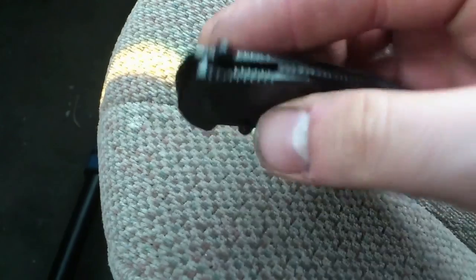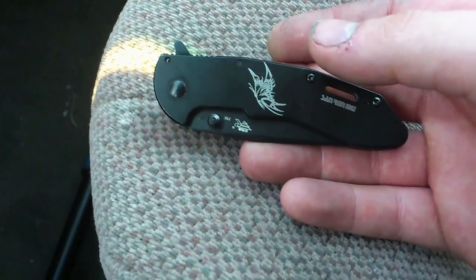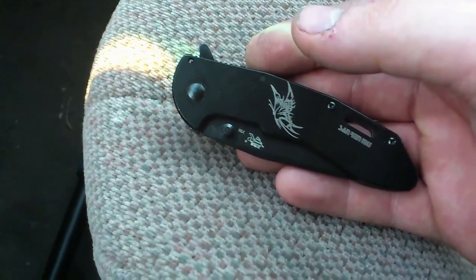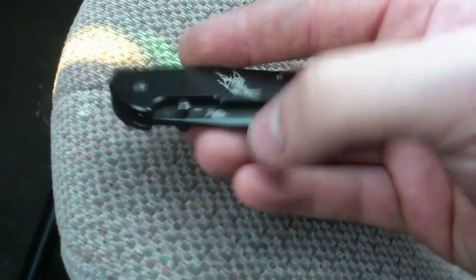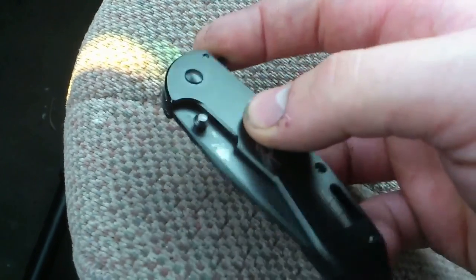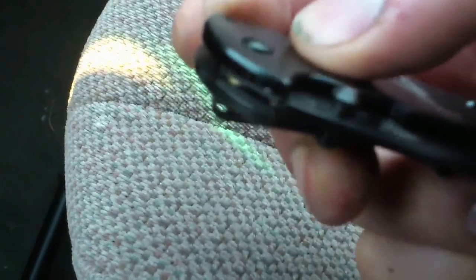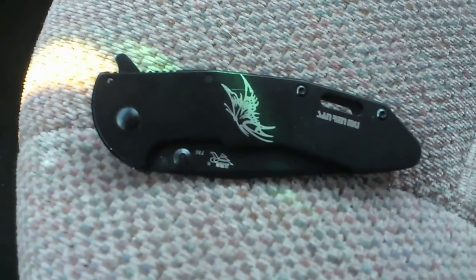Those are my first impressions. I might be tainted — this could just be a lemon, because I honestly never had any trouble with Sanrenmu before. This is the first one, and I'm definitely not going to say they're a bad company based on just one knife. It could be that everyone else's is just fine and this one slipped through quality control. If I can fix it up, I think it's going to be a good blade. It's my only flipper, so I'm really hoping I can loosen it up. I put oil in but it didn't work — maybe it's so tight the oil never got past the bushings. I really wanted a knife I can just flick open with a flipper.